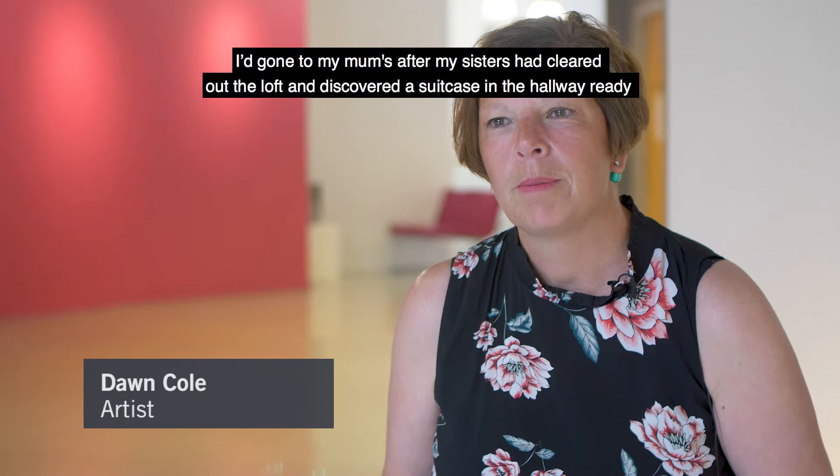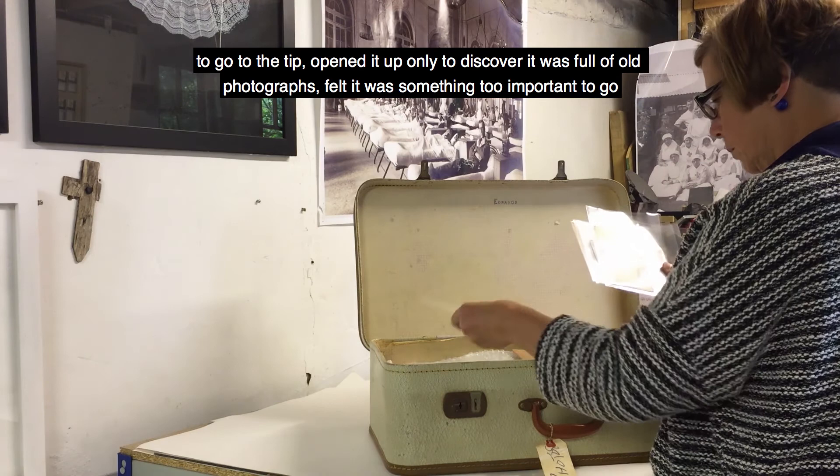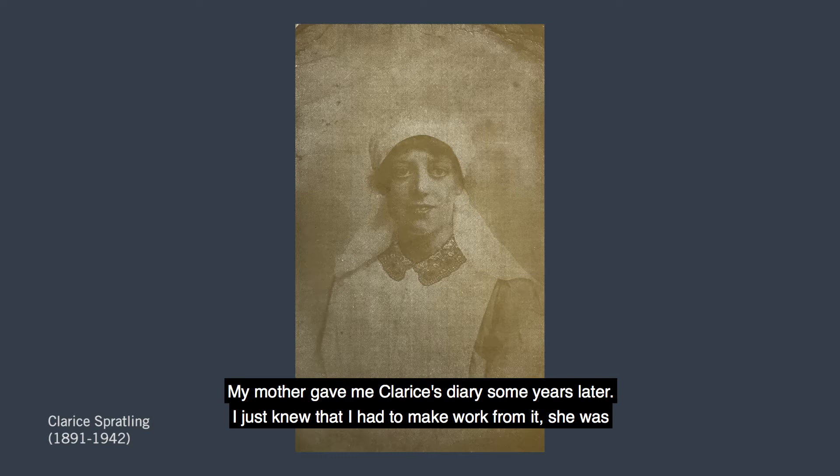I'd gone around to my mum's after my sisters had cleared out the loft and discovered a suitcase in the hallway ready to go to the tip. I opened it up only to discover it was full of old photographs — it felt too important to go to the tip. Clarice was my great aunt; she went out to France to nurse and volunteered in 1915. My mother gave me Clarice's diary some years later.